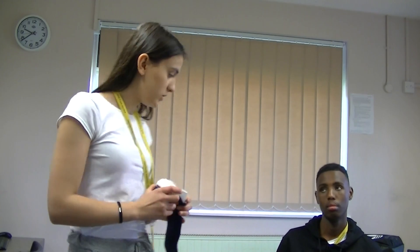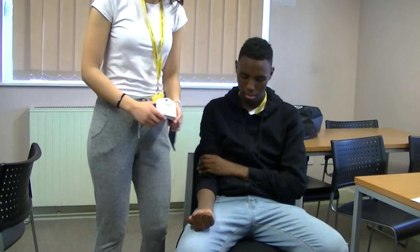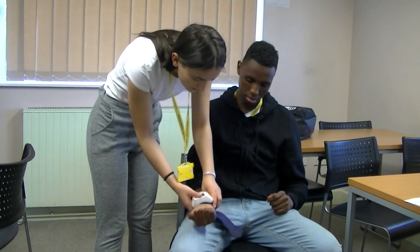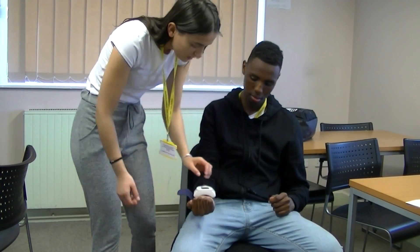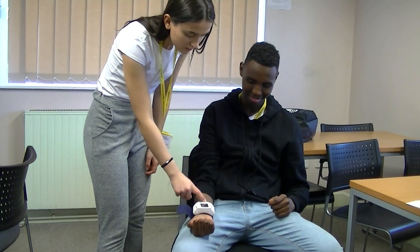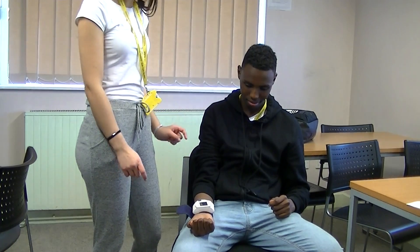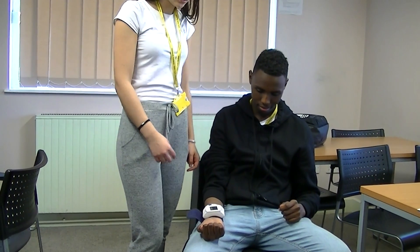I'm going to test the blood pressure using the blood pressure monitor on my client. I'm going to test it on the inside of his arm where it measures the pulse. He has his arm at a 90-degree angle so the blood is not flowing backwards — it's just normal.